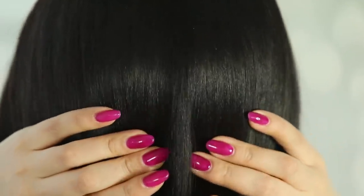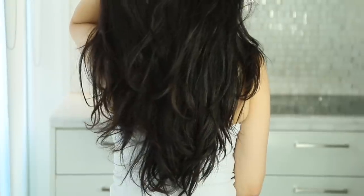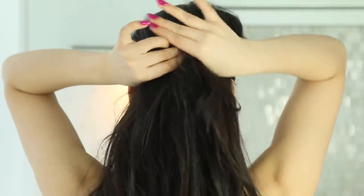Now that I have keratin in my hair, it's pretty shiny and even if I don't wash it for like six or seven days — like today, it hasn't been washed in about a week — the ends are really dry and the roots are really oily, but there's still this luster to my hair that I wouldn't normally have at this point.